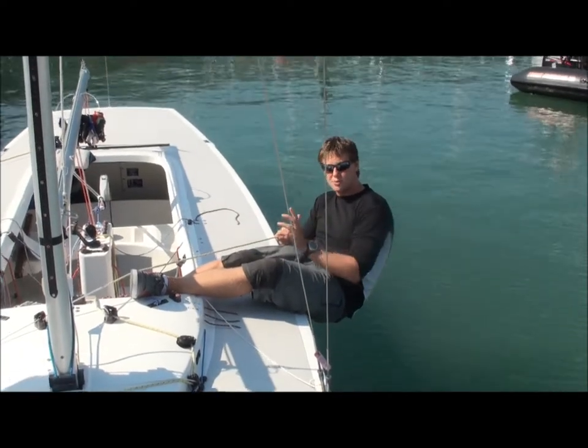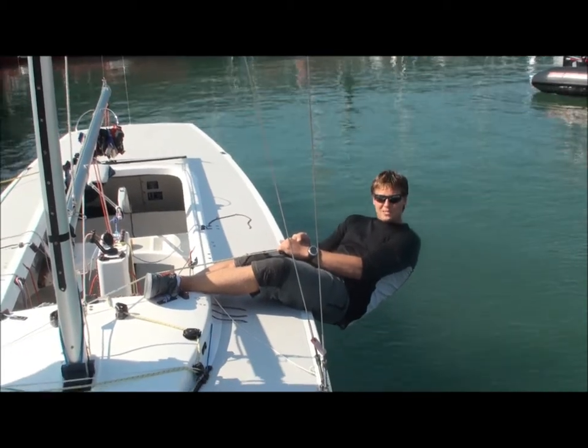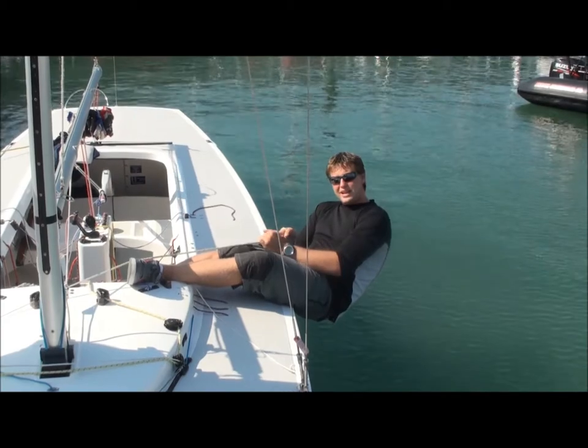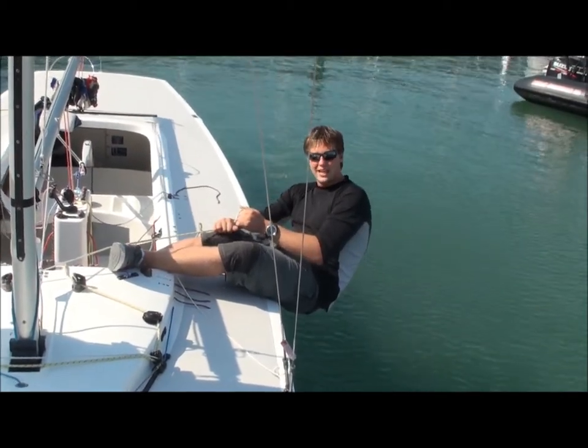You do put a lot of load on this leg, so it's one of those things you'll have to alternate and find your comfortable rhythm. Use that to leverage your body off and give yourself maximum righting moment to give you the most speed. All these things take a little bit of tweaking and you'll find your natural rhythm. These are just a few basic pointers to get you started. We'll see you next time. Thank you.